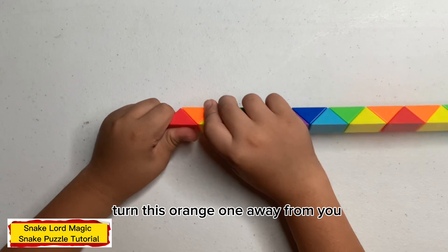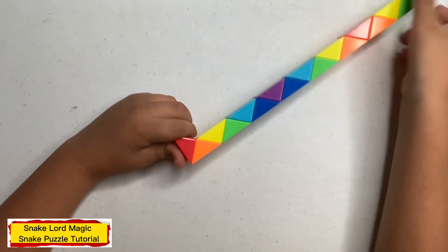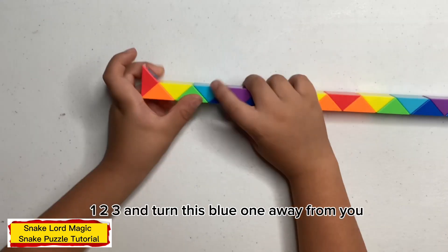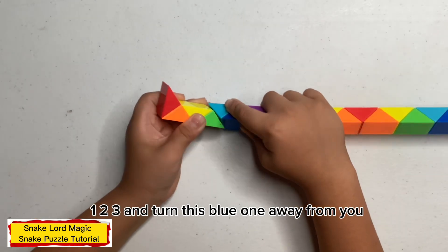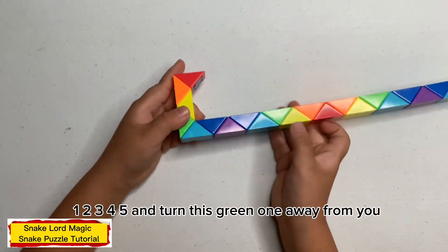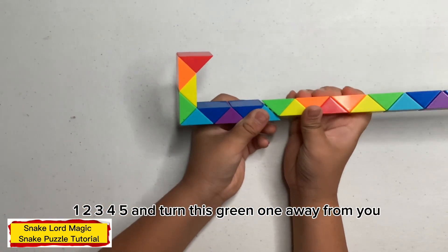turn this orange one away from you. Now count three — one, two, three — and turn this blue one away from you. Now count five — one, two, three, four, five — and turn this green one away from me.